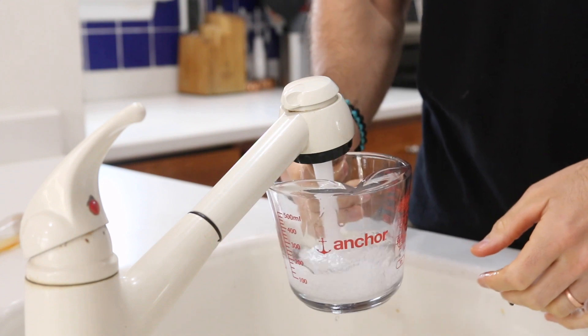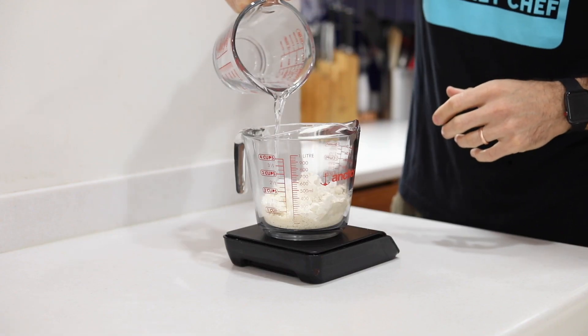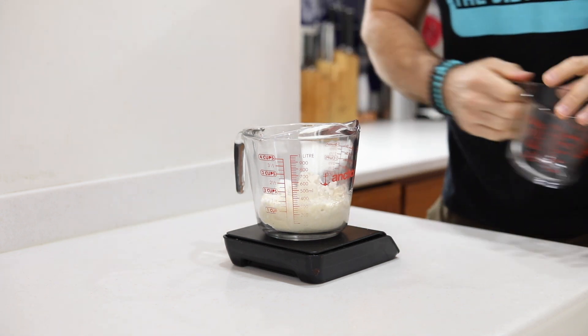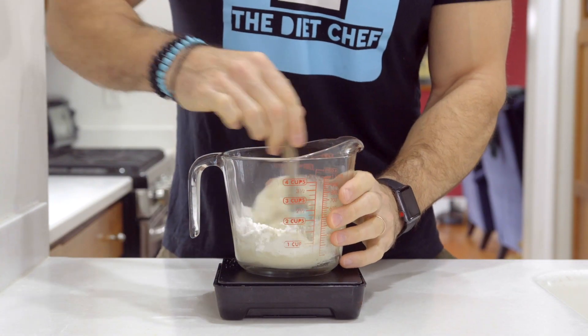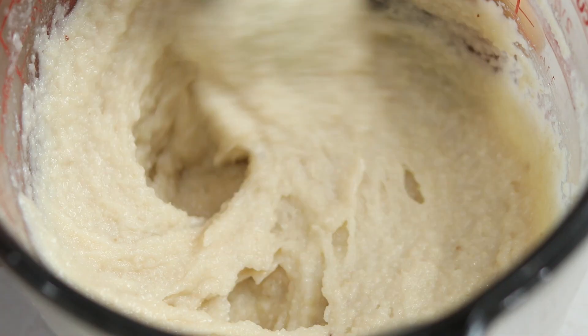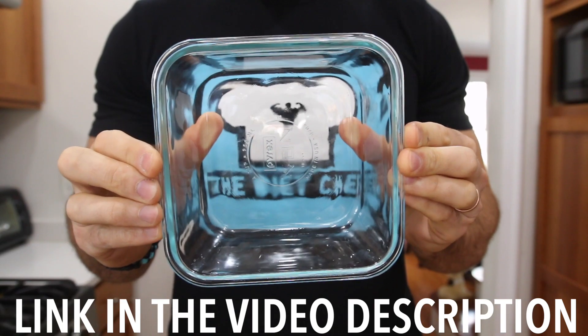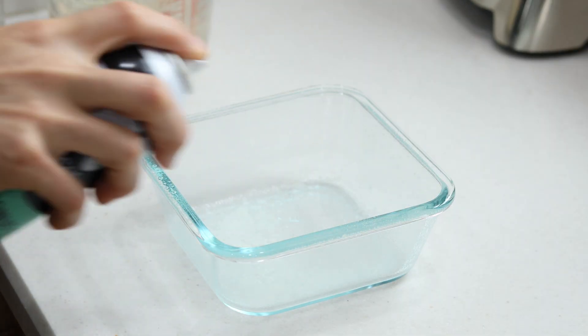The only wet ingredient we'll need is about a third of a cup or 100 grams of warm water. We're going to add that to our bowl, then get out our spatula and mix everything together until a thick paste forms. When it does, we're going to get out a four-cup square glass dish and generously coat it with baking spray.